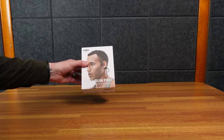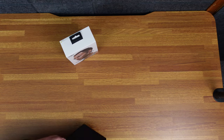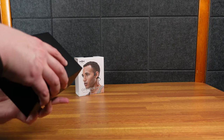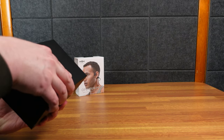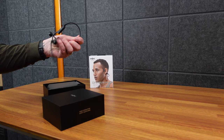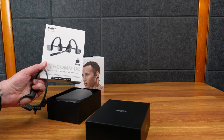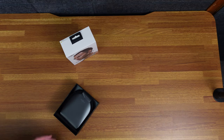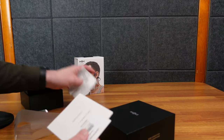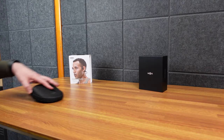Today we have the Shox OpenRun Pro — these are bone conducting over-the-ear headphones. I'm not going to get too detailed about what bone conduction is; you probably know that if you're watching this. I won't be exercising these. I already have the OpenCom UC with the microphone, and I wanted to see how these compare. At first I hated these, and now I really like them. Let's take a look at the unboxing first.